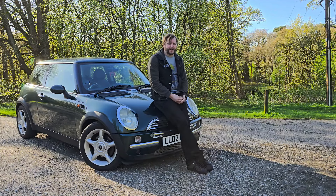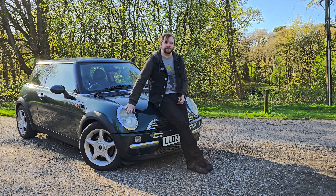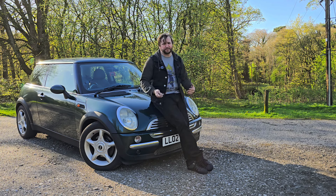Hello, my name is Sean and this is Squirtbox, my 2002 Mini Cooper R50. This is basically a video log of me going through the car and what I plan to do with it.